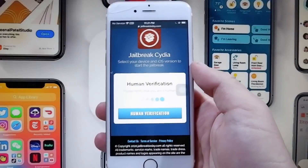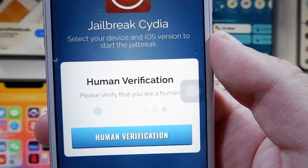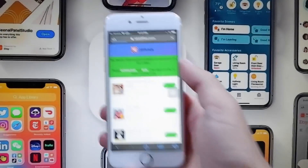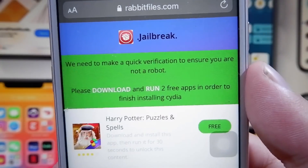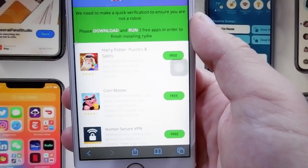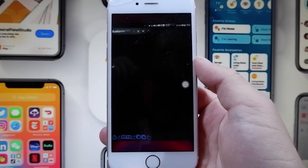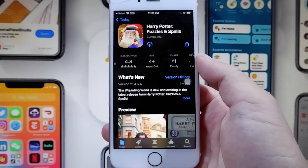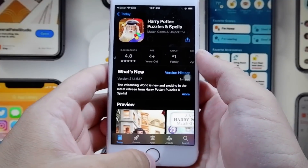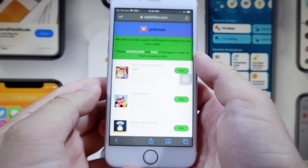You do have to press the button called 'Human Verification' once it is done downloading all the files, because in order to ensure that people don't try to get hold of this and sell it for money — since not everyone knows about the website — you have to do a short human verification. All you have to do is download two free apps, and that will install Cydia onto your device and you'll be able to use the jailbreak. So you just want to install two free apps from this list. I'm going to go with Harry Potter Puzzles and Spells. These apps are from the App Store and they're completely free. I'll install that game, and all I have to do is play it for at least 30 seconds. While it is downloading, I'm going to go back onto the list and pick a second app to download, then run that one for 30 seconds as well.